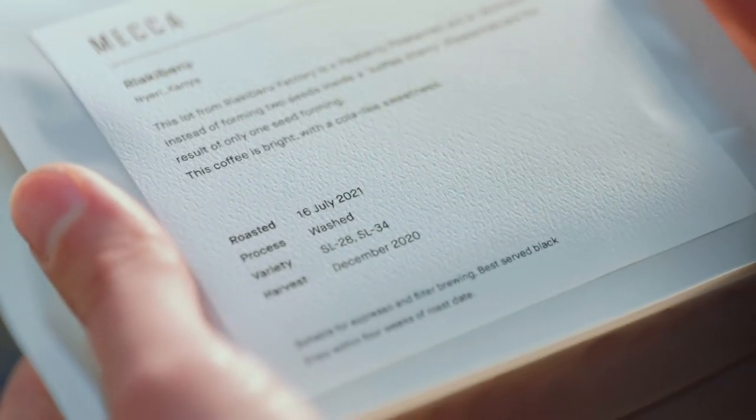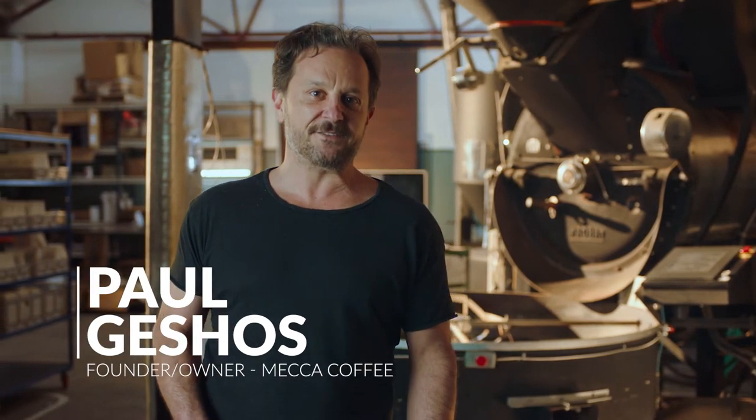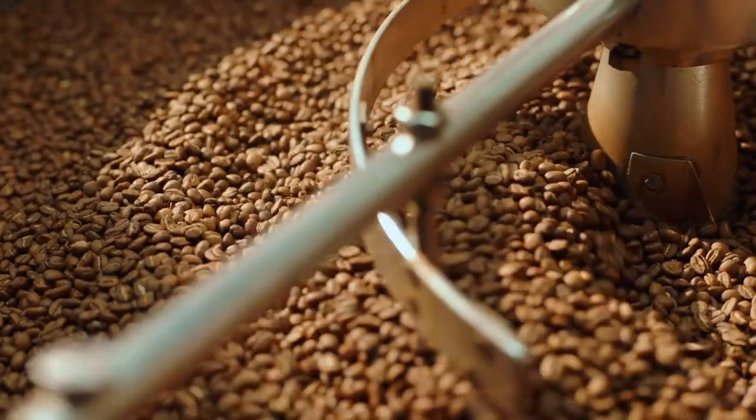It starts with freshness, but you don't want coffee that's too fresh. Coffee beans are at their peak flavor from about five to thirty days out of roast. Immediately after being roasted, coffee releases CO2, so using it before that five-day mark makes it a bit more challenging to work with.